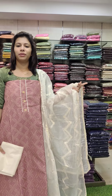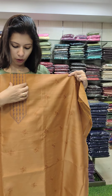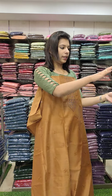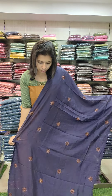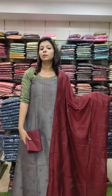Next one is linen silk fabric. It has a full thread work pattern with a yoke pattern, and a full balance thread work pattern. It has a golden brown tone with navy blue combination contrast, a cut wall fabric with embroidery pattern, and a cotton bottom. The second color is gray with a burgundy tone.